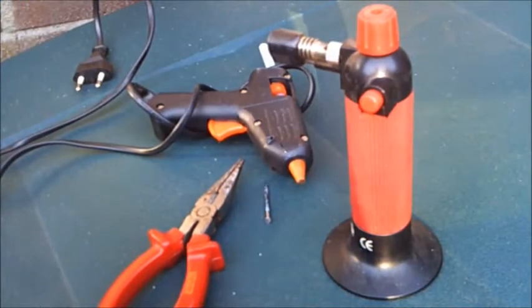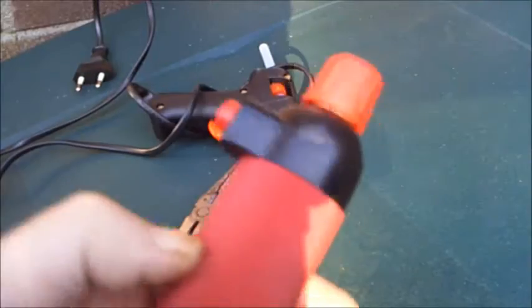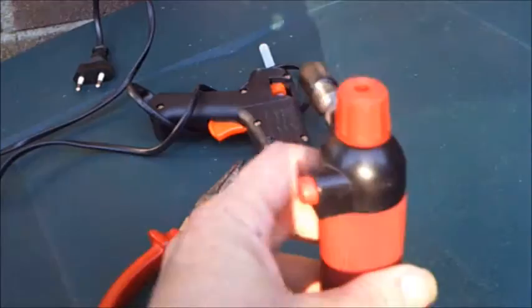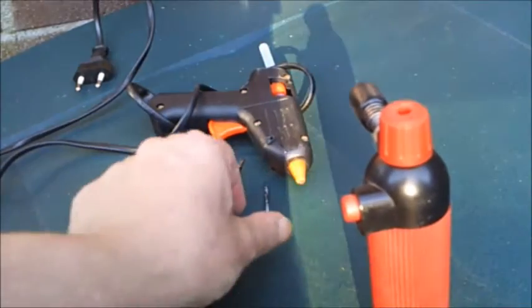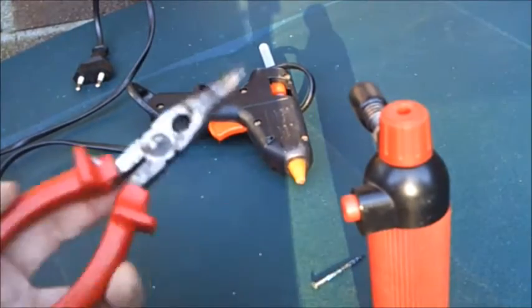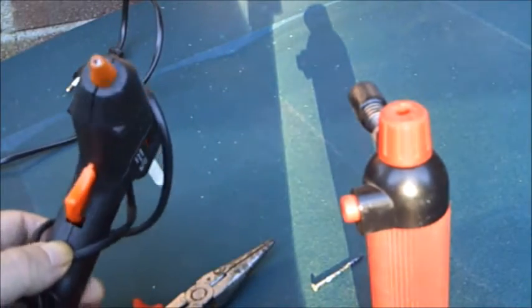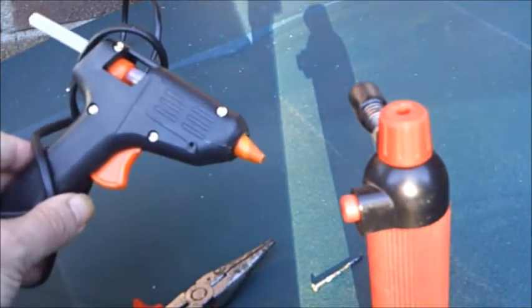This is what you need to repair the net: a burner or other heat source, obviously, a nail and pliers to hold the nail, and a hot glue gun. Epoxy might work as well.